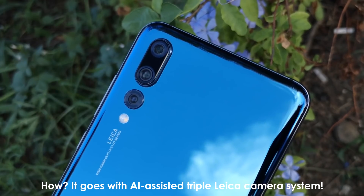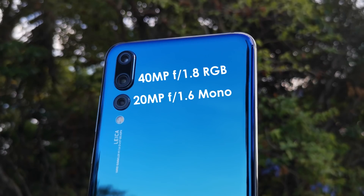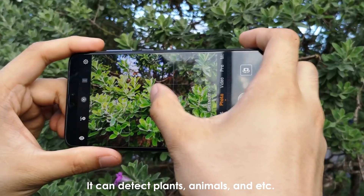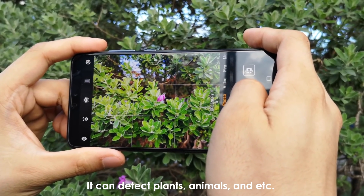How? It goes with a triple Leica camera system. The Huawei P20 Pro boasts a massive 40MP f1.8 RGB sensor paired with a 20MP f1.6 monochrome sensor and an 8MP f2.4 OIS 3x telephoto sensor for PHP 44,990. In addition, it has a Master AI feature which allows the phone to automatically select the best shooting mode in different scenes.